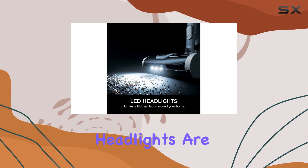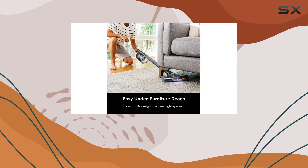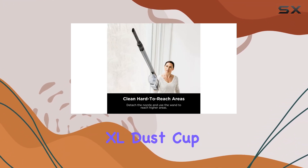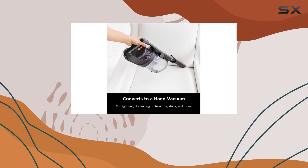The LED headlights are a brilliant addition, illuminating hidden debris and ensuring you don't miss a spot, especially in those dark corners. The XL dust cup with its clean touch dirty ejector makes debris disposal a breeze.